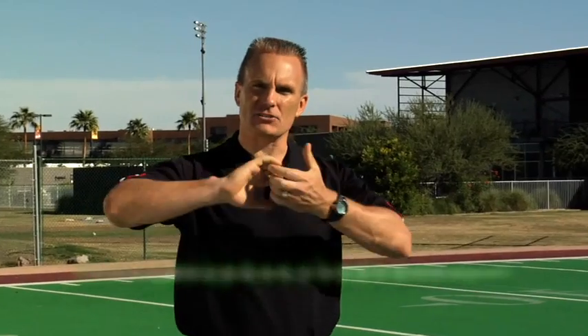The Core Performance system always starts with movement preparation. It is an engineered warm-up to help you elongate your muscle actively so that we lengthen and then strengthen. It's also going to help clean up some of these asymmetries, making your right side and your left side equal to decrease the injury potential, and reinforce the flexibility you need to optimize your speed.